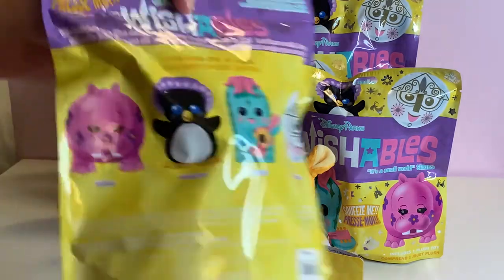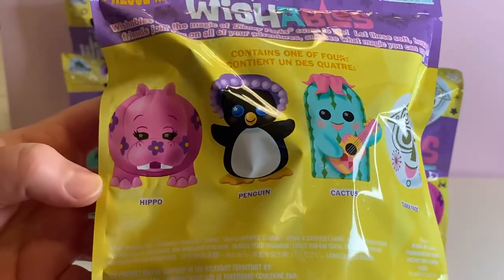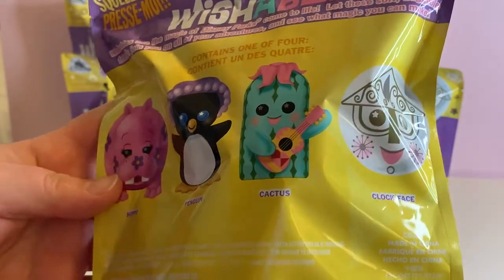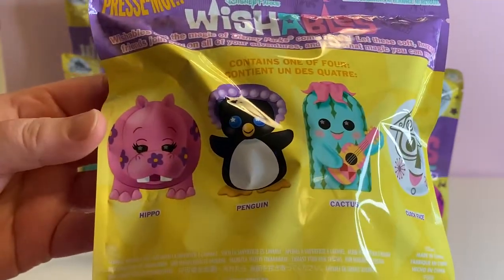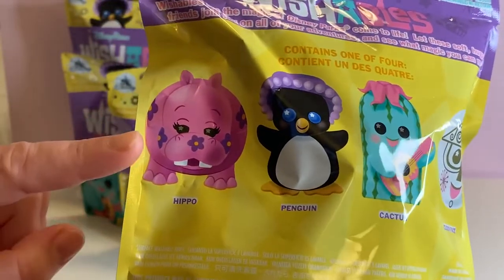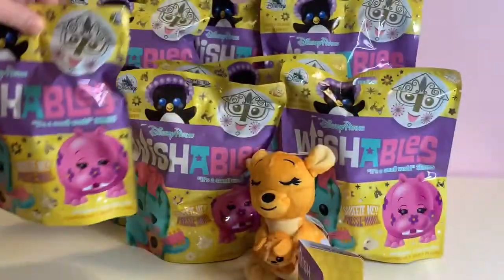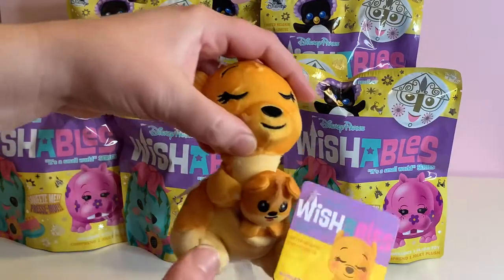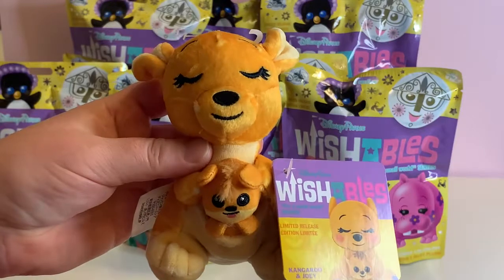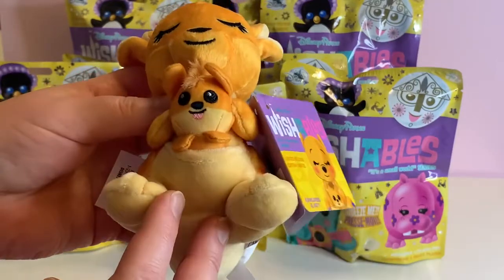Let's take a look at the characters we can get in this series. We have a hippo, a penguin, a cactus, and a clock face. For this series there is a variant, and the variant is going to be a different colored hippo. I believe it's teal, but hopefully we get it so we can find out. And as always with all Disney Wishables, there is one plush that is outside of the bag — for this series it is the kangaroo and joey.